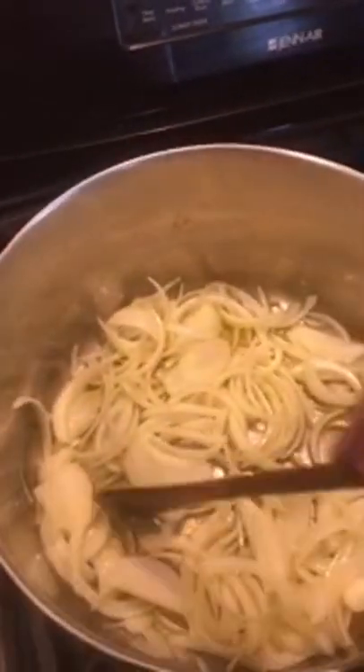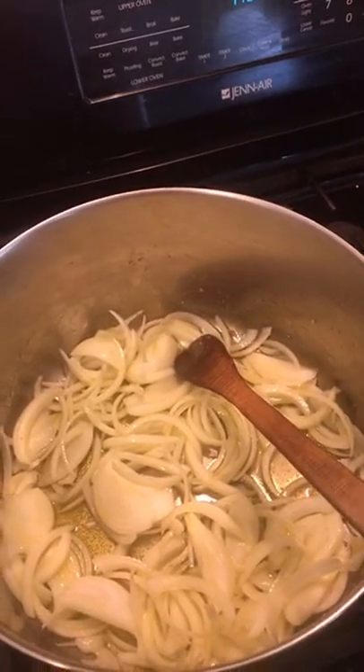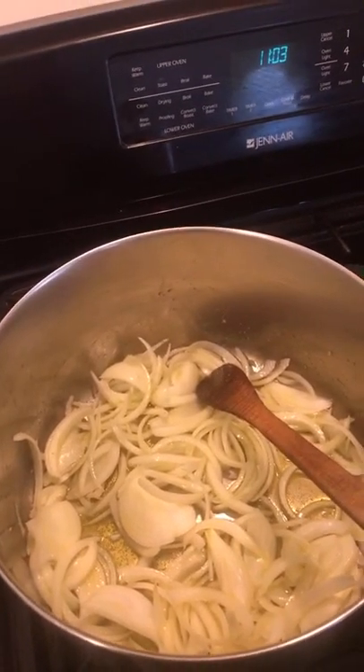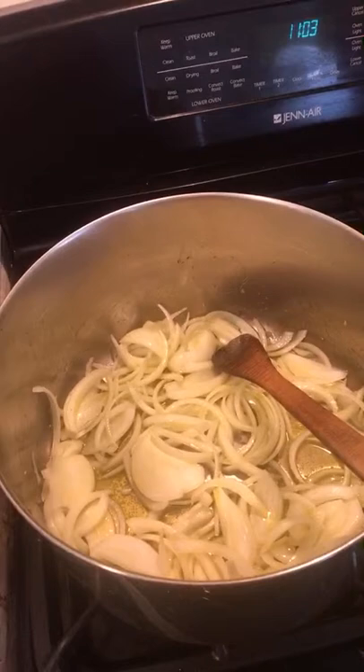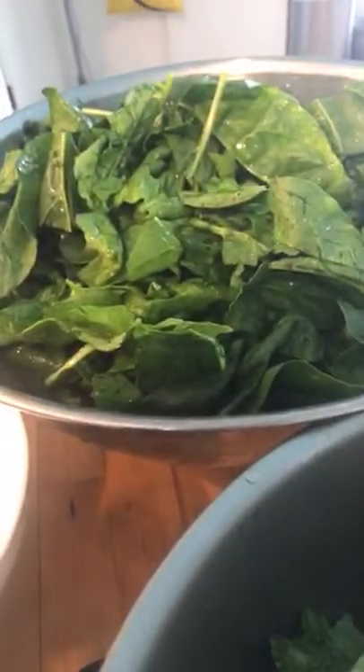I'll just turn everything around and let these sauté for a while. While that's happening, I'm going to get some information — I have a real live video I left in the other room. I'm going to set the camera down for a moment and let you have a view of the greens. You can hear the sizzling of the onions in the pan — I'll be right back.